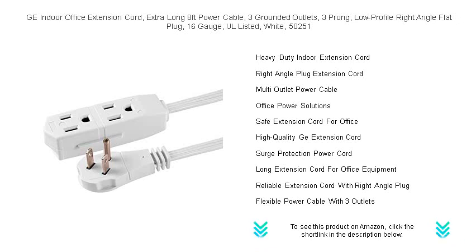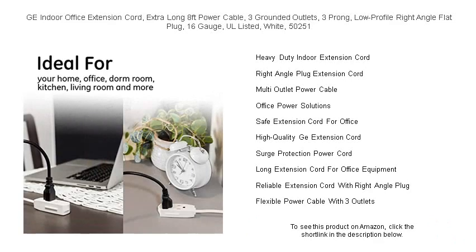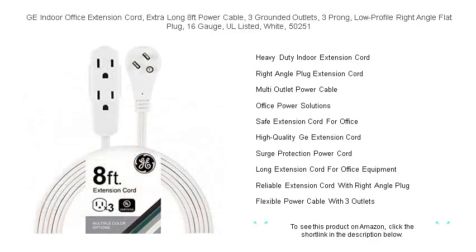The sleek white design blends with office aesthetics while keeping your space clutter-free. Experience the perfect combination of function and form. Complete your office setup with the GE Indoor Office Extension Cord and power through your day without skipping a beat. Model 50251 — Your Office Power Ally.